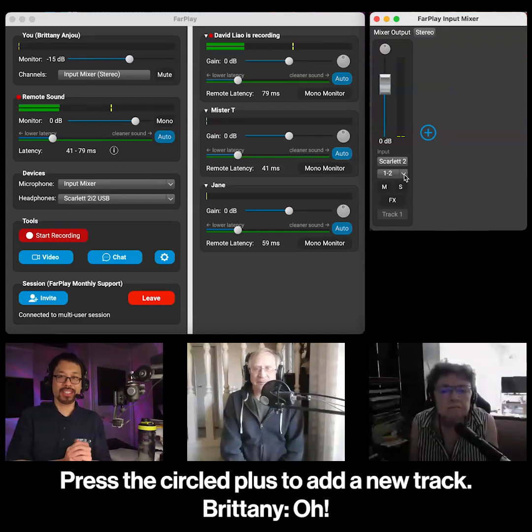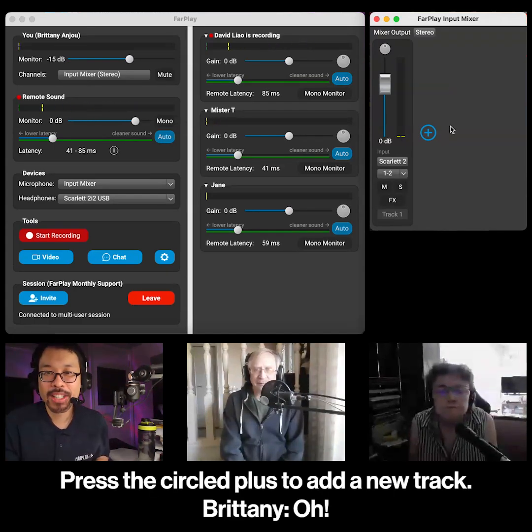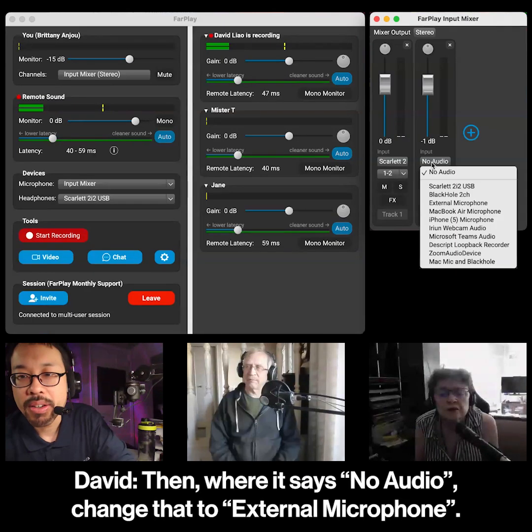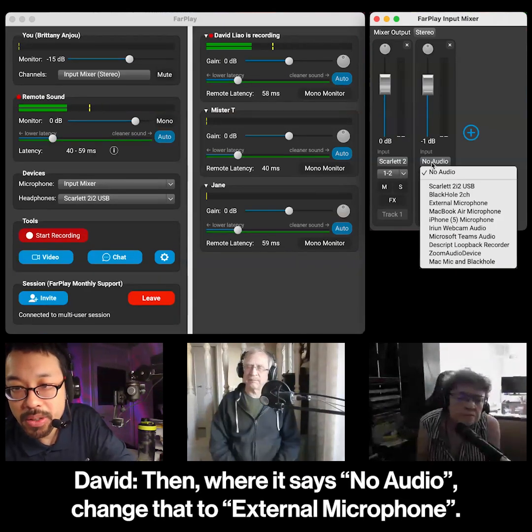Press the circle plus to add a new track. Can you plug the Skullcandy into the computer? Then where it says no audio, change that to external microphone.